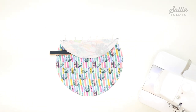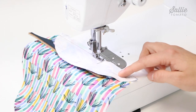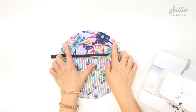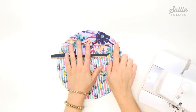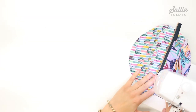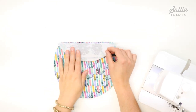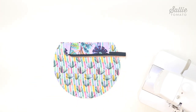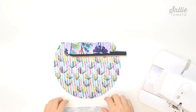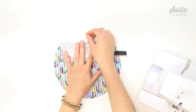You'll notice the corners of the facing extend past the sides of the lining to account for the seam allowance. Sew together along the top edge with a three-eighths inch seam allowance. Press the facing away from the lining — the curved edges should now be even. Use a seam roller or iron to press the facing, then top stitch an eighth inch from the seam. Repeat the same steps to attach the remaining half of the recessed zipper and facing to the remaining lining piece, noting that the tail end will face the opposite direction.